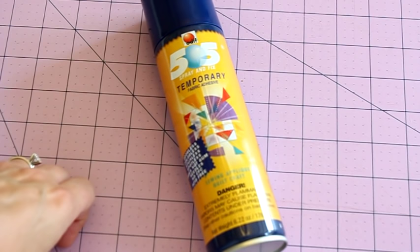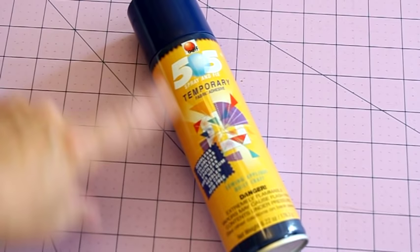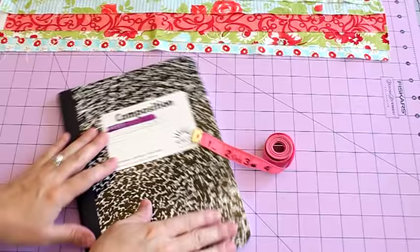One other thing I forgot to mention: you're going to need some spray basting, and I like the 505. I've tried Joann's brand and some other cheaper brands before and they just don't stick as well. This brand I've never had any problems with and it doesn't gum up my machine. You do want to use this in a well-ventilated area, so if you're a younger person doing this tutorial, make sure you have a parent help you with this step.